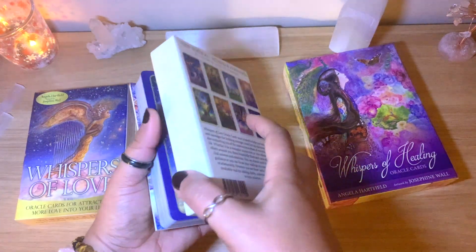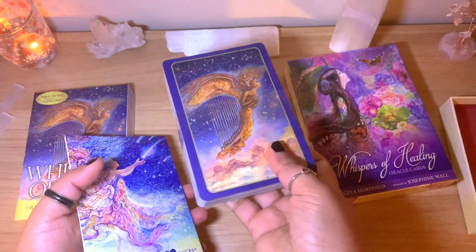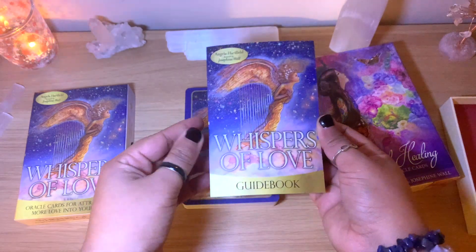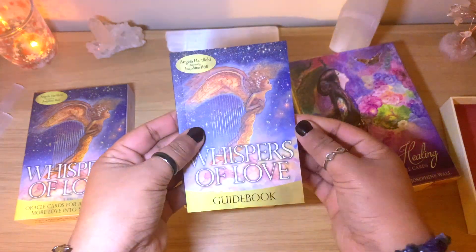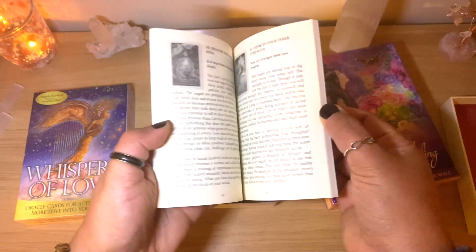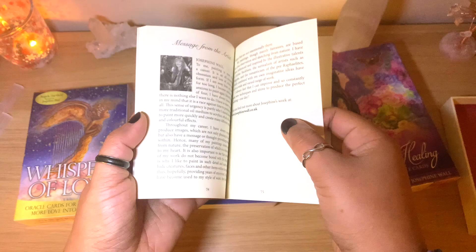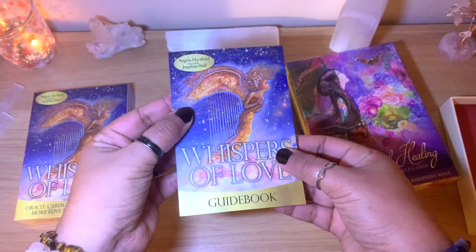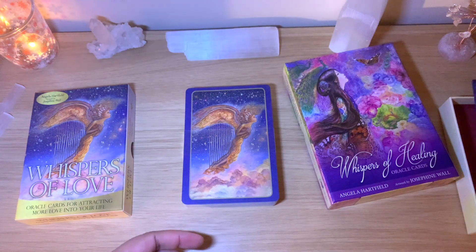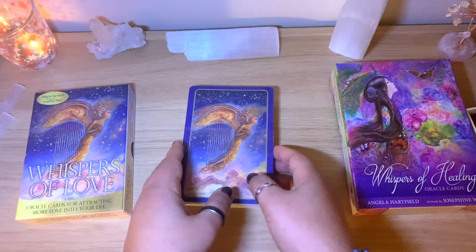I think the cards are the same size — we'll see. It comes with the guidebook; it's a small one but there's a full page for each card, so about 75 pages in this guidebook. I'll compare it a little bit with the other one before we go to the flip-through.